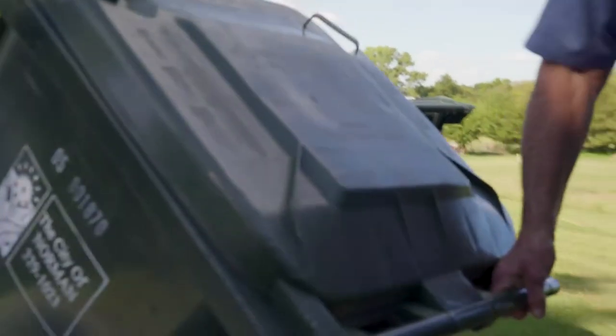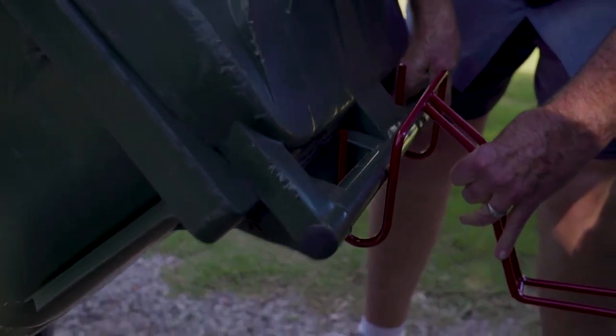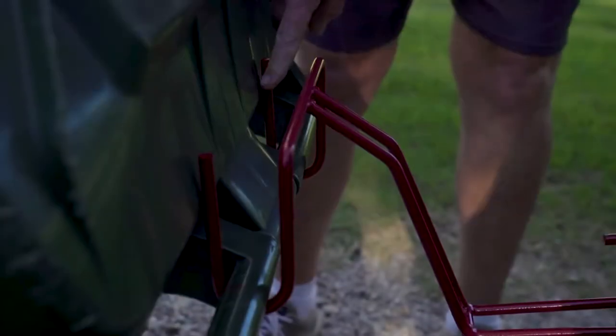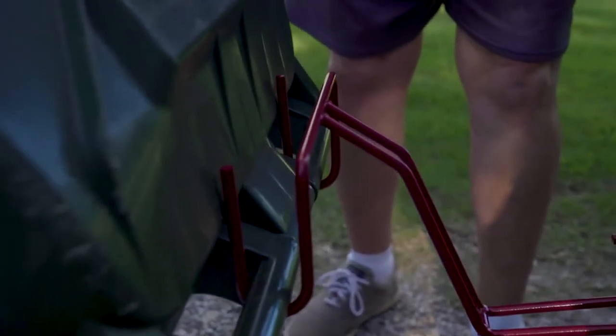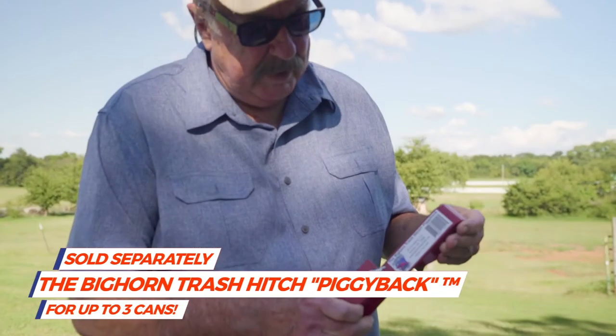Pull the trash can over here, grab this right here, and shove it all the way down in there. These two horns come up and they keep the lid from coming off, and they also help put pressure to keep it secure when you're driving down the driveway.